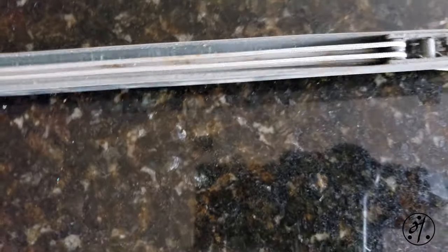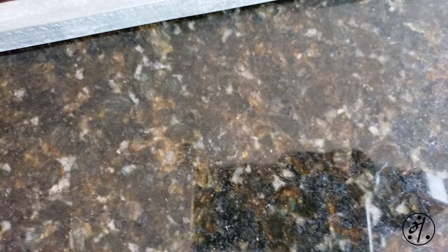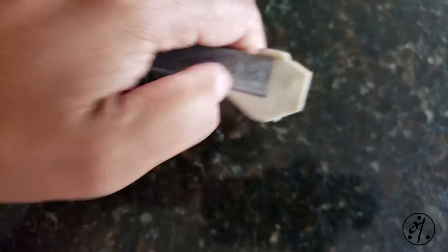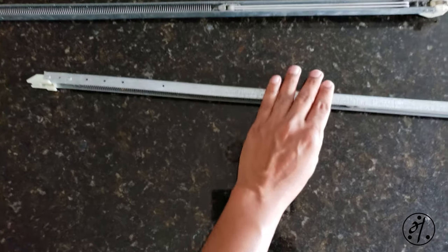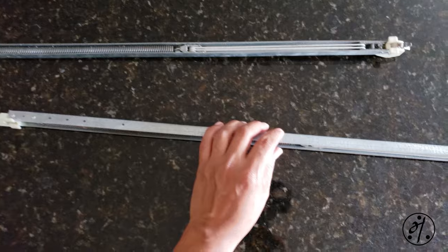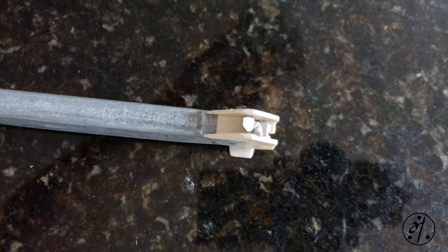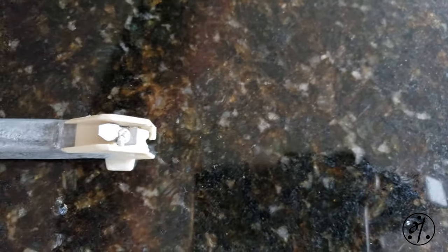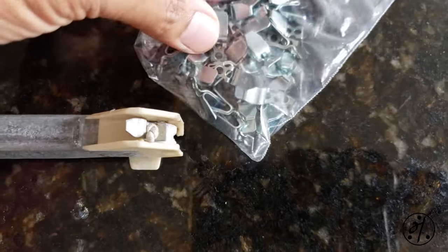Today we're going to see how to fix it. This hook is good, but the other one is broken. You have two choices: you can buy a new balance — it's going to cost you around seven to ten dollars — or you can just replace the hook, which is about 30 cents each. We're going to try replacing the hook.